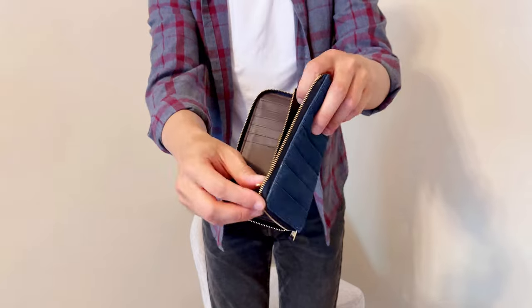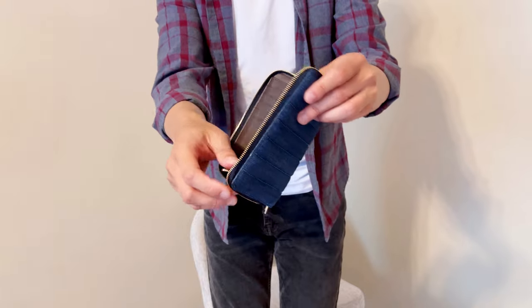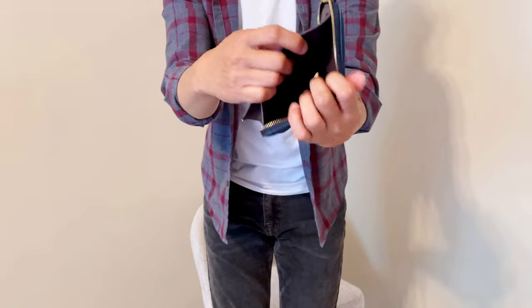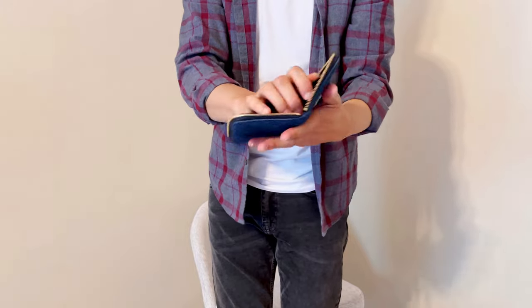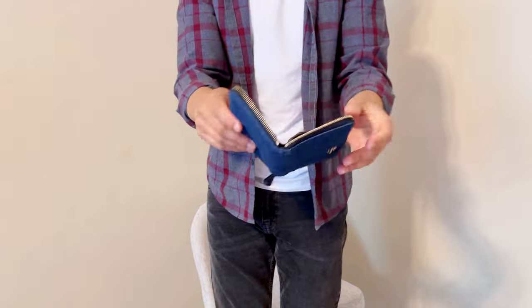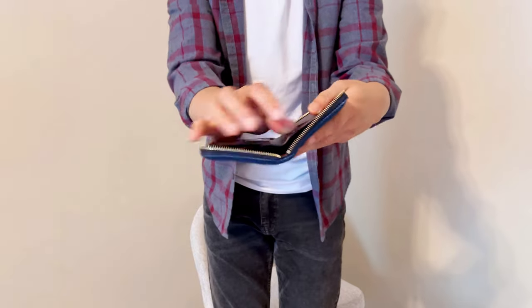For me, I use it with an Apple tracking device so that when I lose my wallet I know where to find it. And then it also has a full-size bill compartment. I noticed some zip wallets don't have a bill compartment, so you'd have to fold your bills. I like that they have the full-size bill compartment here.